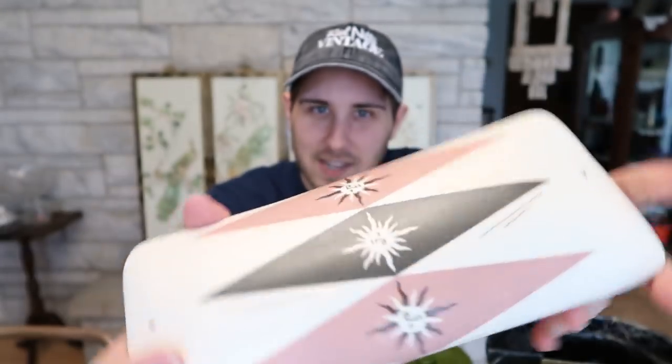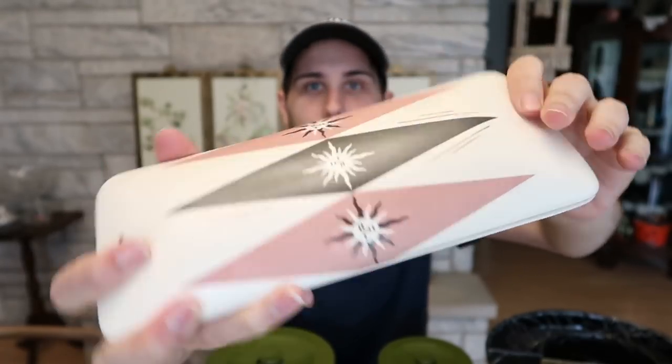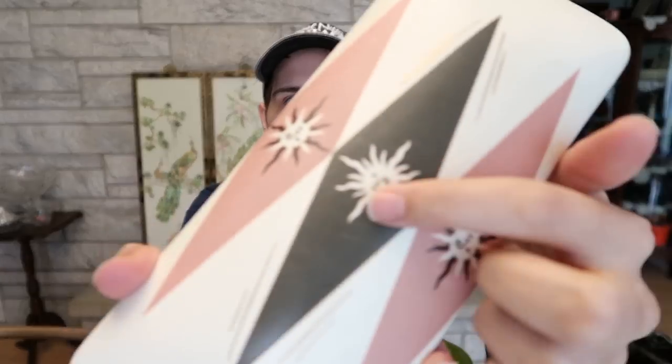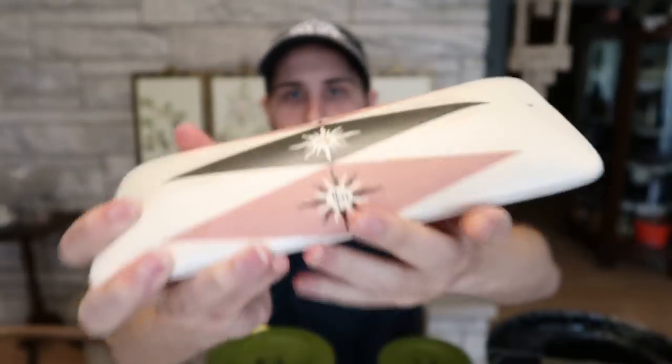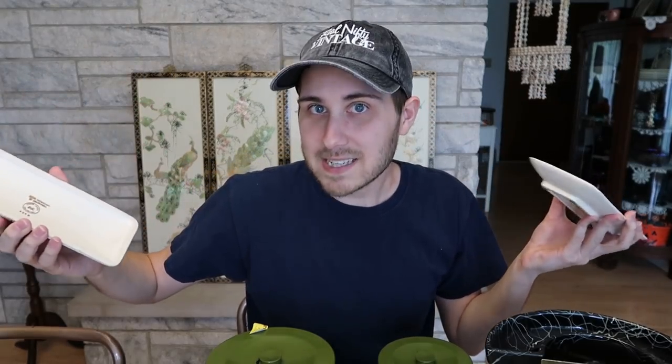Let's start off with this little box here. I thought this was a fantastic little thing. I picked it up at a yard sale for 50 cents. Look at the graphics — it has this kind of salmon color with these black triangles, really awesome. And it has little sun pictures here. I'll show you the inside, and it has a divided compartment right in the center there. So what this is, I believe, is a cigarette box.